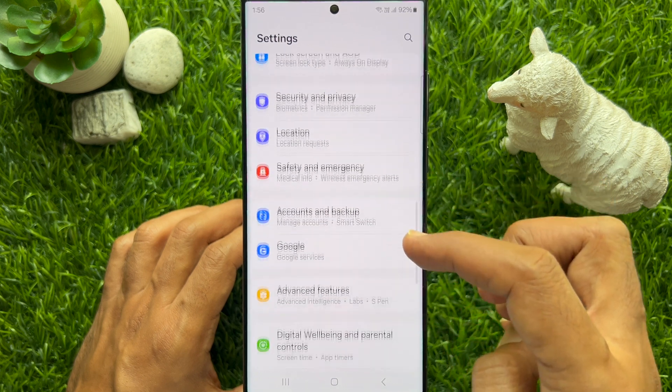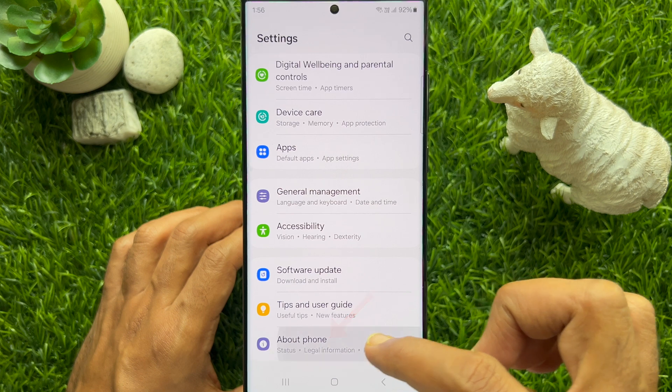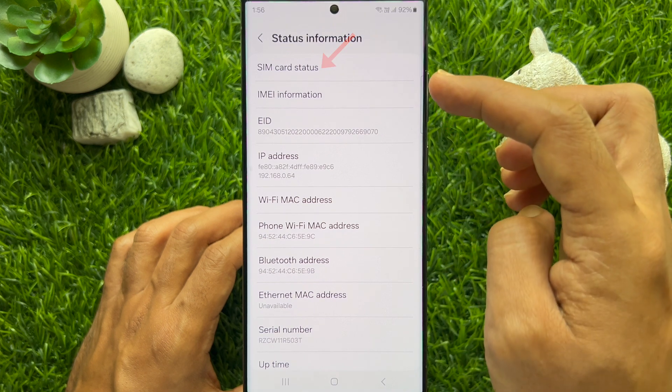In Settings, scroll down and go to the bottom. Tap 'About Phone,' then tap 'Status Information,' then tap 'SIM Card Status.'